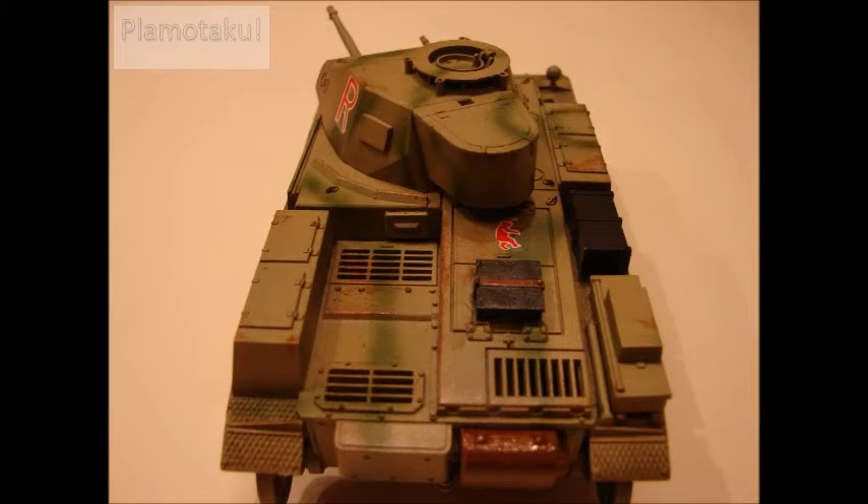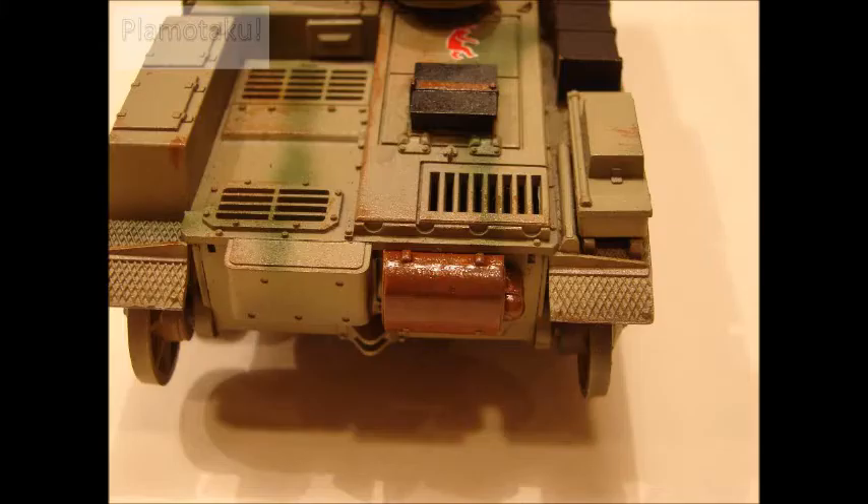I haven't really been trying weathering on my Master Grade kits because A, they're masterpieces, B, I don't want to mess them up, and C, I've got a Panzer II sitting down here doing nothing. It's airbrushed, it needs work, there needs to be paint on the wheels — let's just give it a try.